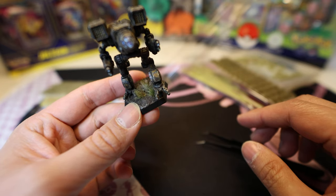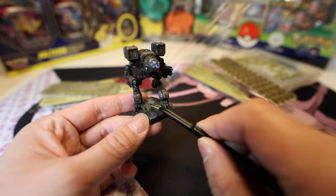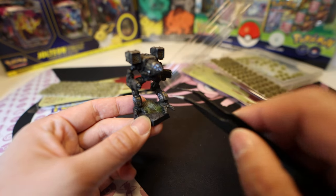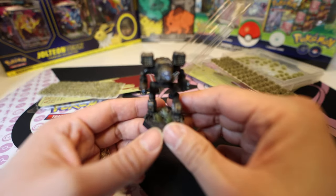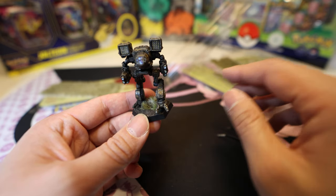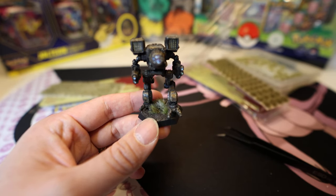Depending on what kind of look you're going for, I think either of these Army Painter options are better than the Midland Tuft. The Midland Tuft might be a little bit better for a marsh look, but the quality on these is nicer. That's all I've got for you today, catch you later!